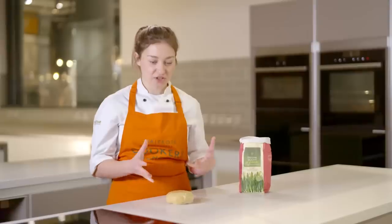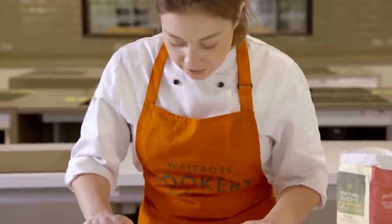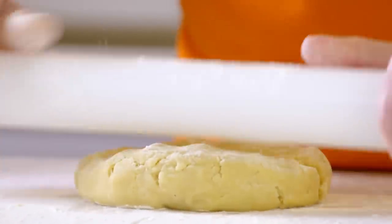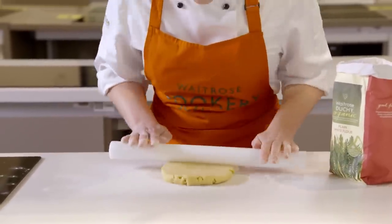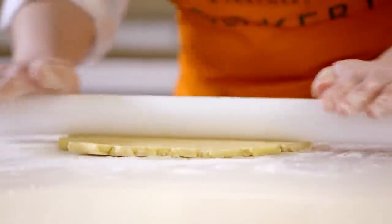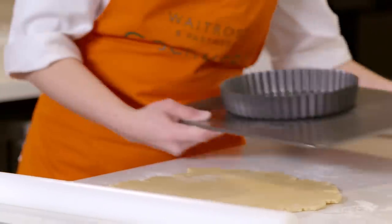My pastry has chilled for about 20 minutes — it's nice and cold. I'm going to get this onto a nicely dusted work surface. I always like to start by pinning it out ever so slightly because it's such a short dough — it's not going to be very elastic, so it can help to encourage it into the right shape. Then we're just going to start rolling from top to bottom, and every few rolls we'll do a quarter turn to try and keep it as round as possible. We're going for just slightly less than half a centimetre in thickness, and then we can grab our tin ready to line.